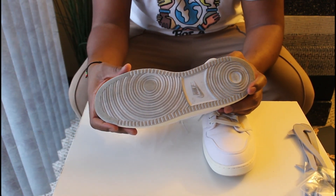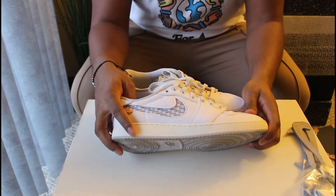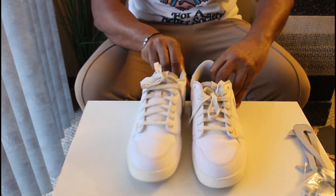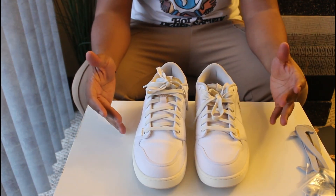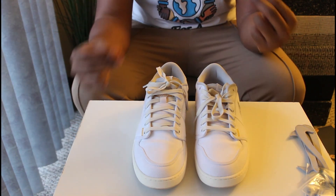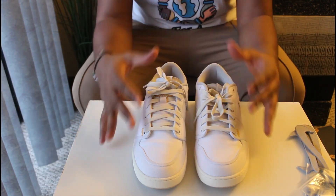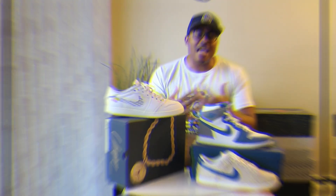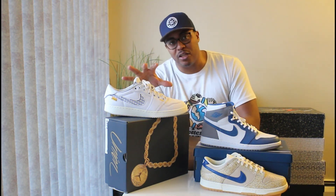The outsole — mine are already worn — features what I believe is the traditional AJ KO High outsole. The midsole comes in a cream color, and the inner lining has the UN LA logo on the velcro as well. All together it's a clean sneaker; it's not super complicated but they really pay attention to details, like with all their collaborations. Let us know what you think of these sneakers in the comments.